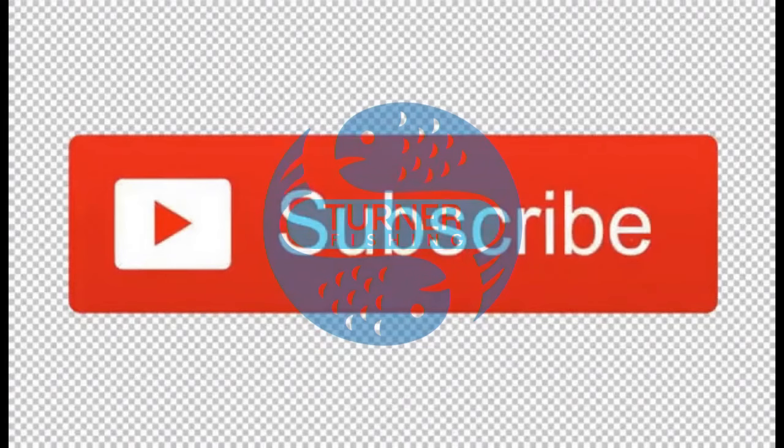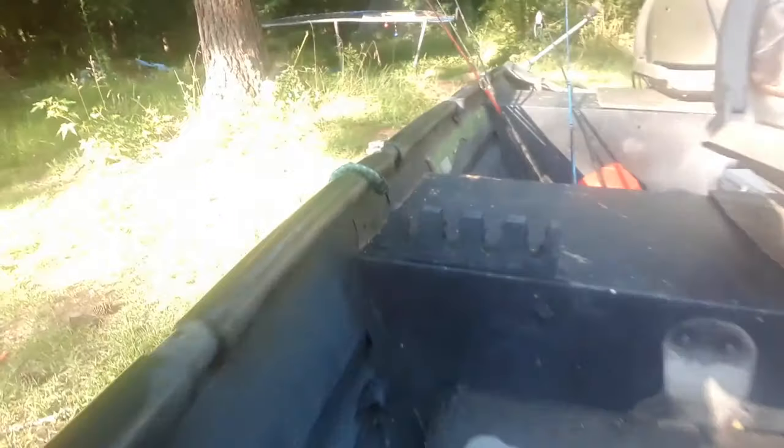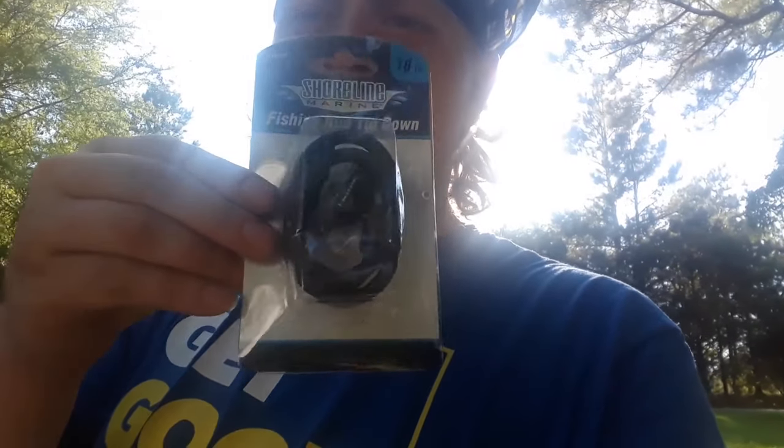What's going on everybody, Steven Turner, Turner Fishing. Today we're gonna replace my rod holders. The ones I have worked perfectly fine when I only had like two or three reels, but I've seemed to accumulate about seven or eight rods and I can only fit like three. I bought two of these Shoreline fishing rod tie-downs from Walmart, they're about seven bucks a piece.